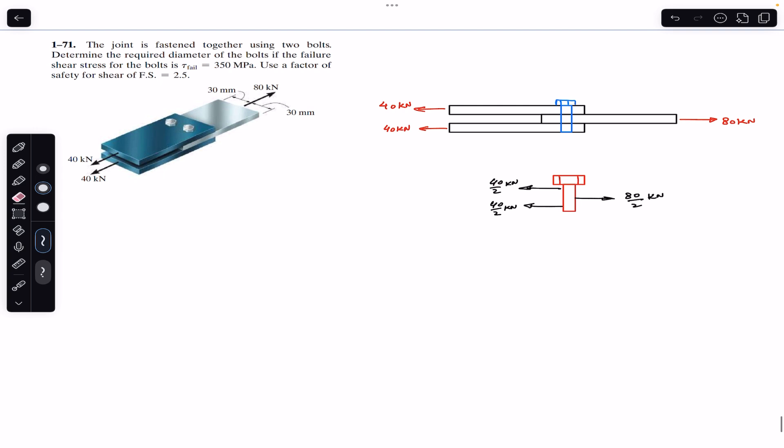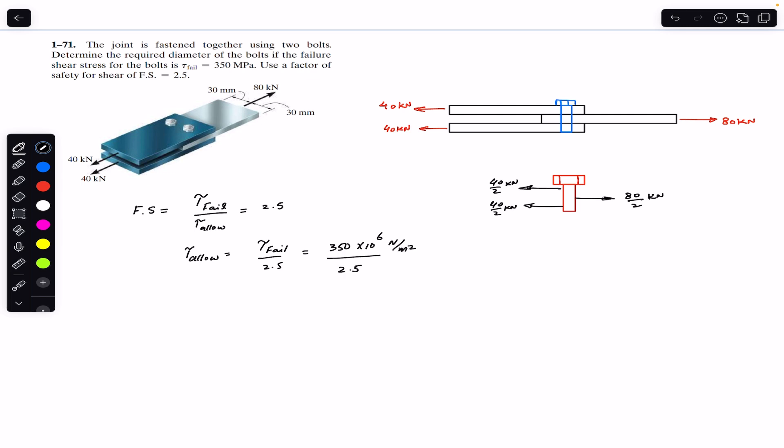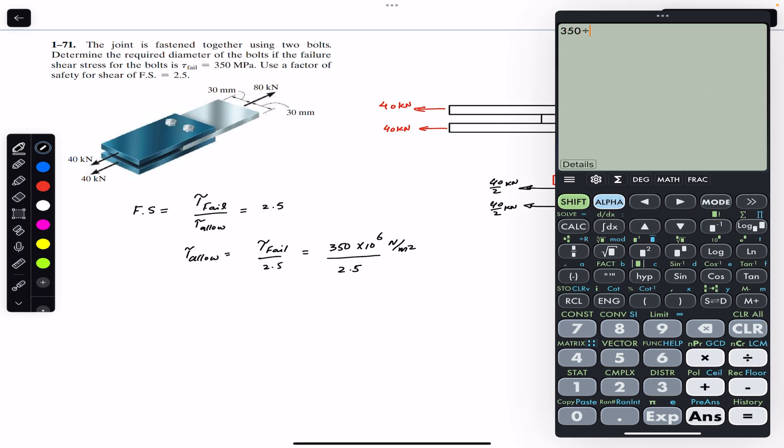This is our bolt diagram with the forces applied on it. Since we want to find the diameter, we need to apply the shear stress formula. We are given a factor of safety of 2.5, so: factor of safety = shear failure / shear allowable = 2.5. Therefore, shear allowable = shear failure / 2.5 = 350 × 10⁶ Pa / 2.5, which gives us 140. So the allowable shear stress is 140 MPa.